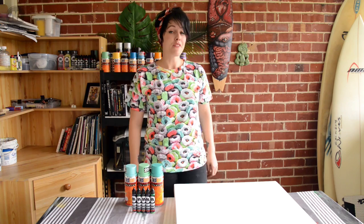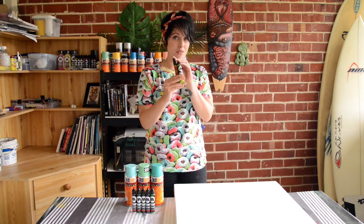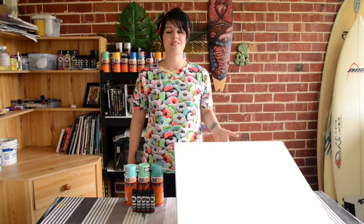Hi, my name is Fieldy and I'm an urban surf and skate artist. For today's tutorial I'm going to be showing you my tips and tricks for using Molotov's One4All paint markers and refill inks, and I'm going to be working on canvas.